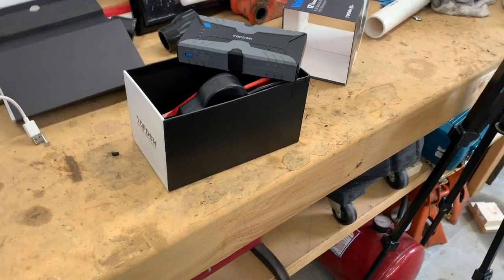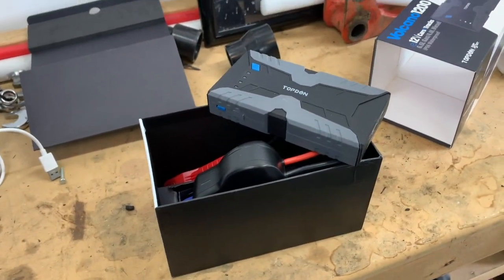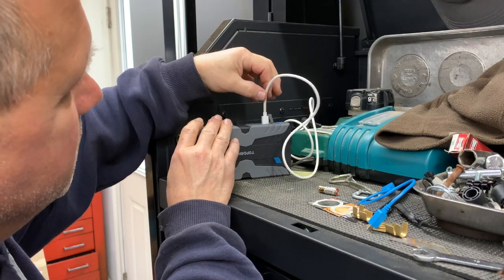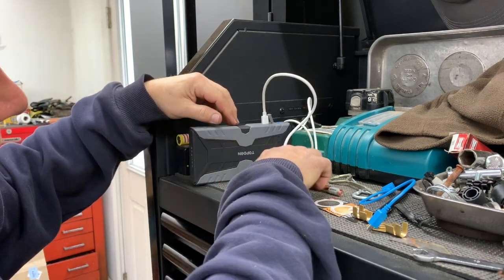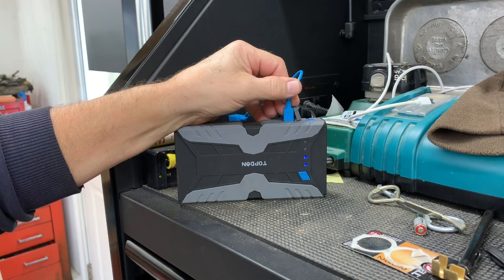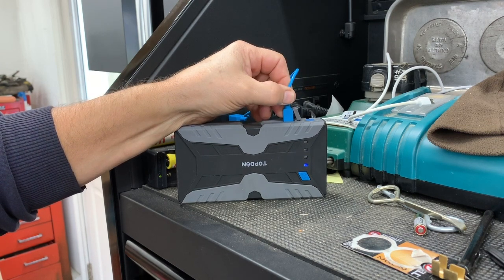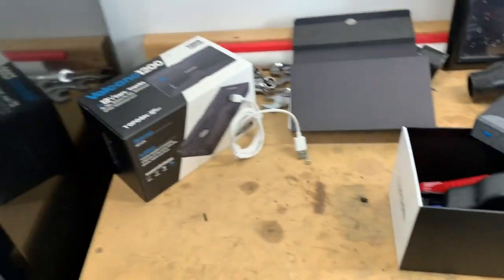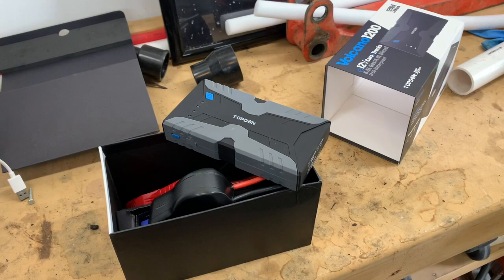This thing has been pretty good to me so far. The only issue with the first one I got was the charging port — it wasn't snug and had difficulty charging. I contacted Topdon and their customer support sent me a new one right away, no questions asked. So I actually have two of them now.